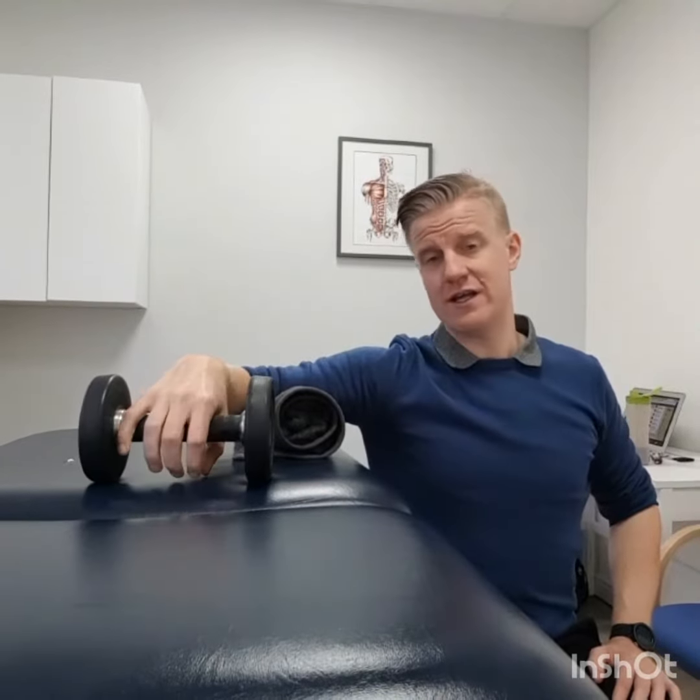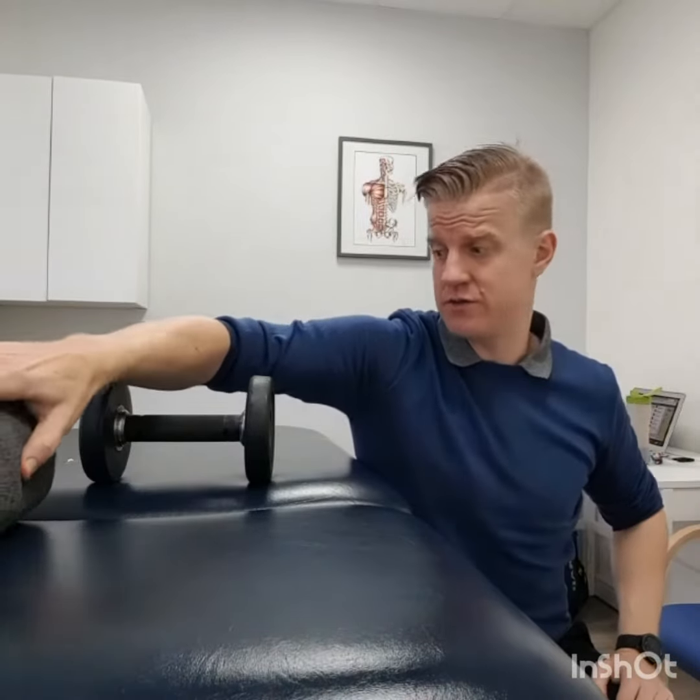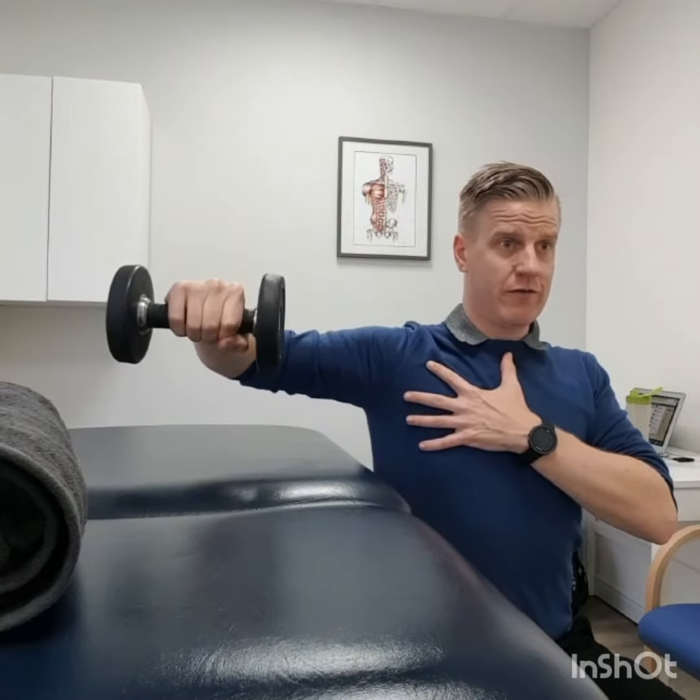Once they can do that with about five percent of their body weight, the progression is then to take the support away. The main thing is that you're keeping the humerus horizontal — from here, going through like that, making sure they're not compensating through their shoulder as they go up.